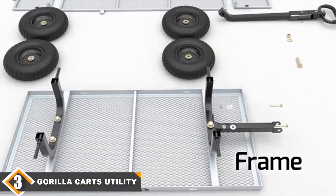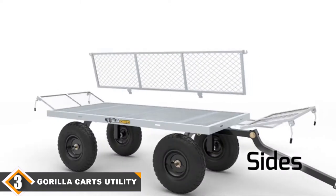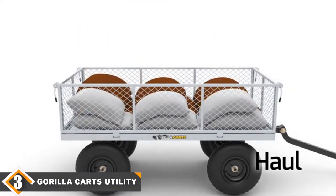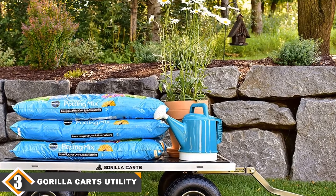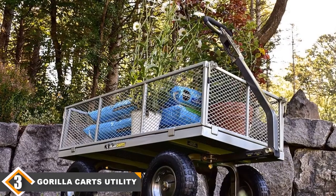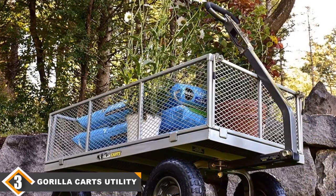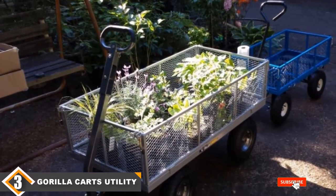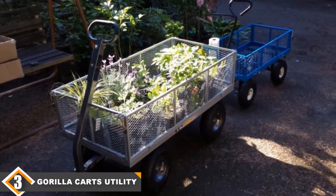The number 3 position is held by the Gorilla Carts Utility Cart. This utility cart has an impressive load capacity of 1,000 lbs, making it ideal for heavy hauling in the garden. Its 49-inch length and 24.5-inch width make it very spacious, and it has 13-inch pneumatic tires for all-terrain use. The heavy-duty steel frame design makes assembly very easy, improves maneuverability and rigidity, and gives it more ground clearance. The mesh sides are removable for large and odd-shaped loads, and a 2-in-1 padded handle lets you tow or pull it, while a dumping feature makes unloading nearly effortless.